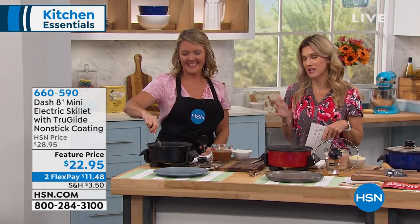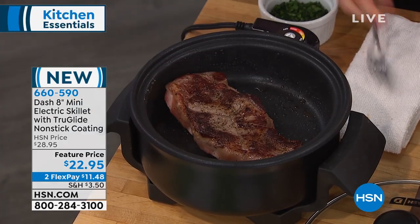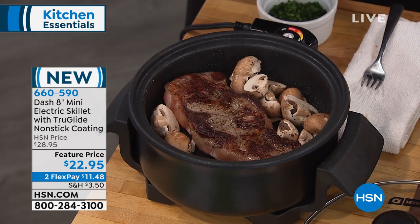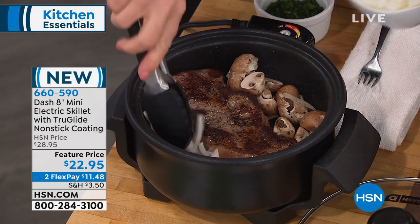Another great practical household kitchen appliance is a skillet. We've got from Dash the 8-inch mini electric skillet. It may be small, but it's mighty. This has that TrueGlide technology, so it's that non-stick coating. It's on — are you kidding me — $22.95.